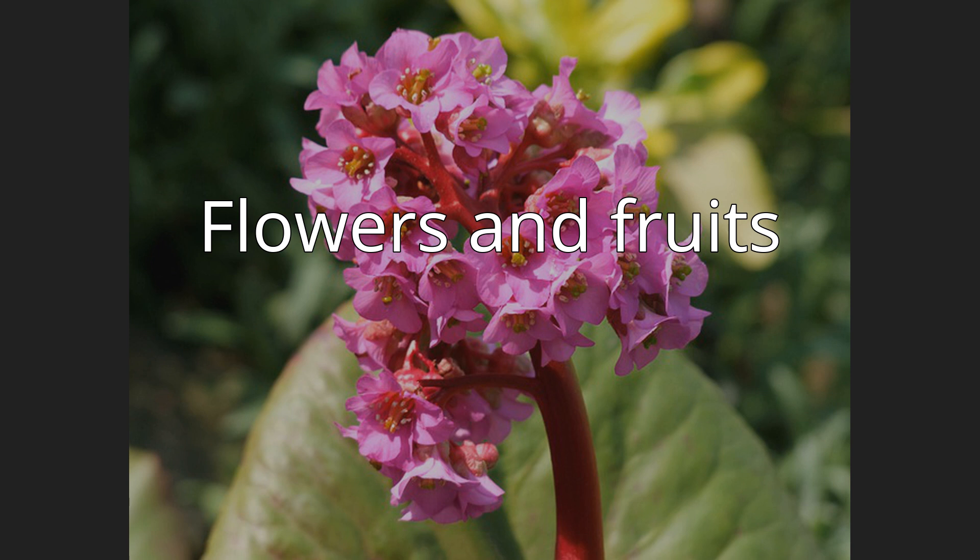The fruit is an ellipsoidal dry capsule with two diverging lobes opening along the abdominal suture. Seeds are numerous, oblong, smooth, glabrous, faceted, almost black, up to 2 mm long. The plant blooms in late spring and early summer, before the appearance of young leaves. The seeds ripen in mid or late summer.